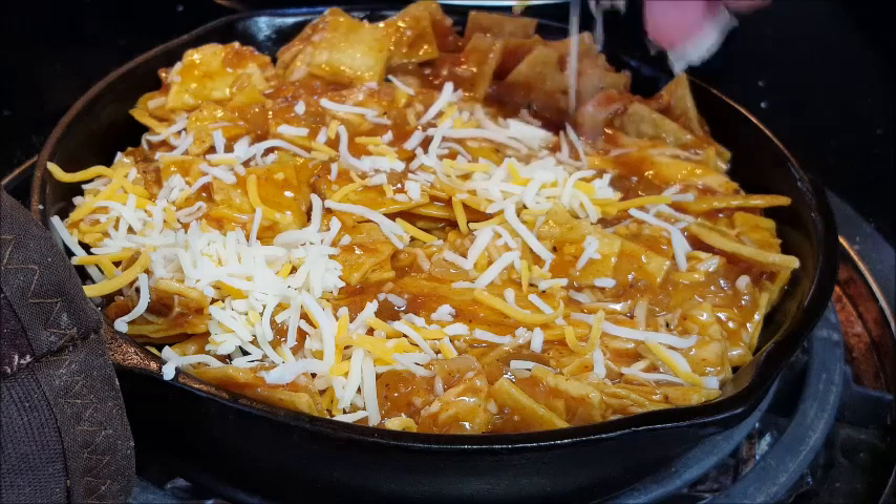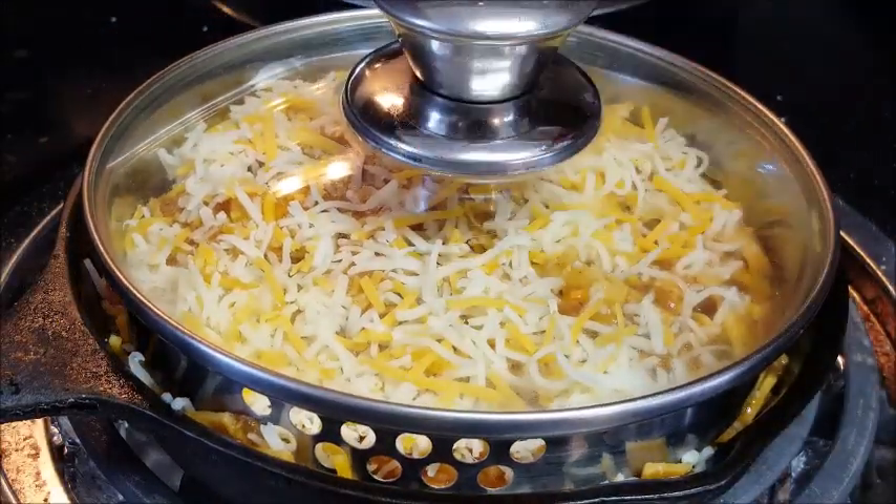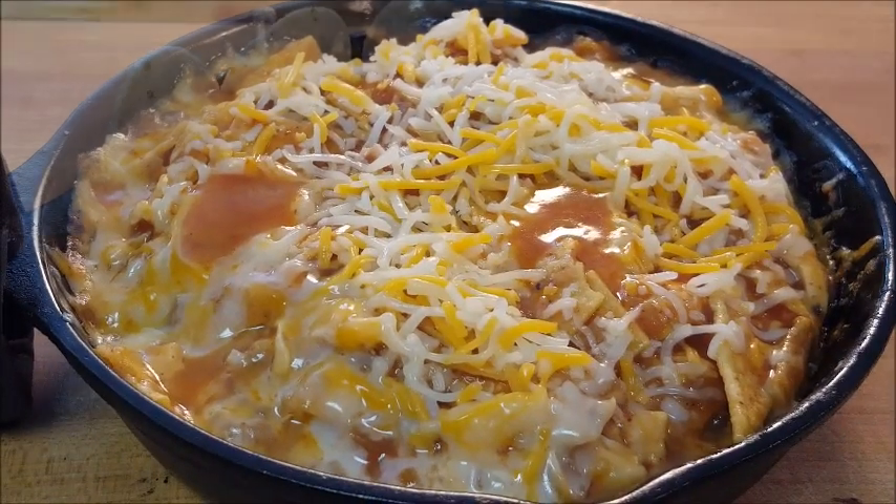Add it to a skillet and top it off with more four-blend Mexican cheese. Put a top on it, put it over a little less than medium heat, and cook it just until that cheese melts. Look at that — perfect.